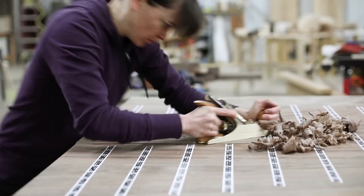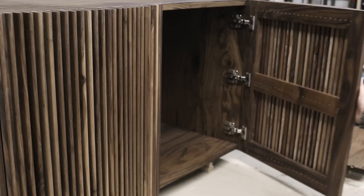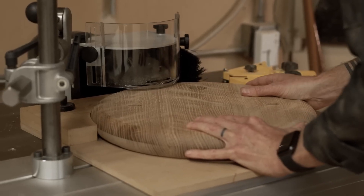With Origin, traditional workflows become easier and more reliable. Create fine furniture or cabinetry, cut perfect box joints and inlays, and upgrade your workshop by using Origin alongside existing tools.